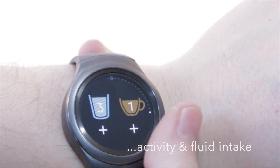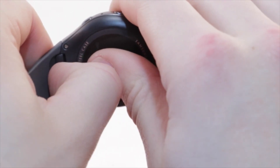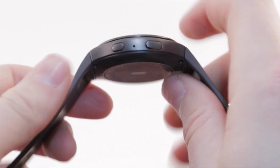The flexible rubber strap is available in different colors, and replacing it is a snap. Simply press the button at the back of the watch, slide out the strap, and slide the new strap in to anchor it.